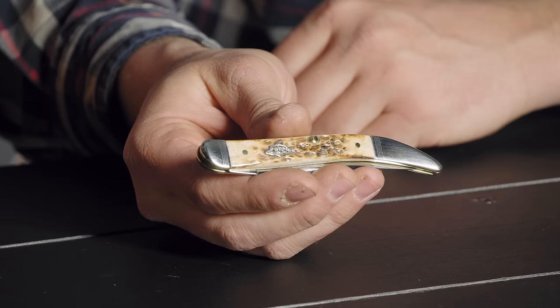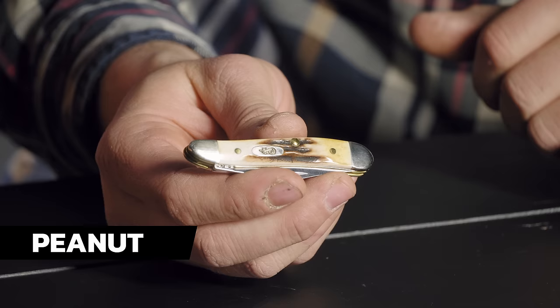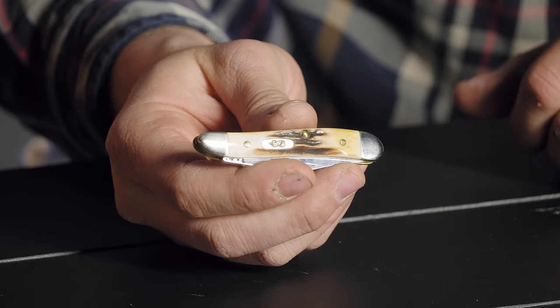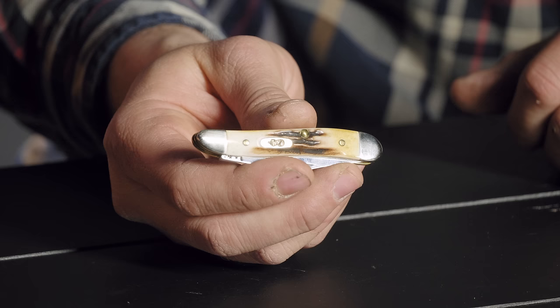Next up is a peanut with a stag handle — one of Mari's favorite patterns. It's a small knife, about two and seven-eighths inches, with actual deer antler as the handle. Because of their manufacturing processes, a lot of companies couldn't do stag, but Case does it better than anybody. The peanut is a great pattern — Mari kept one for his son who loved it.